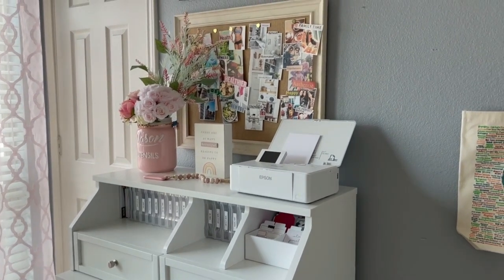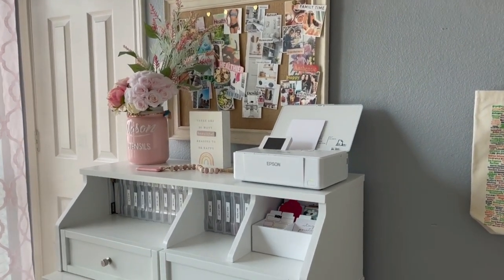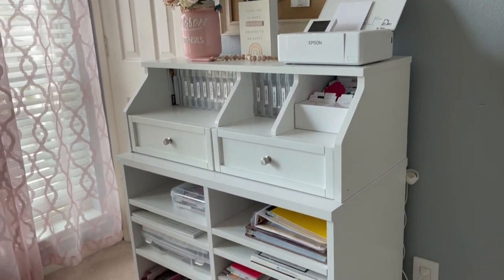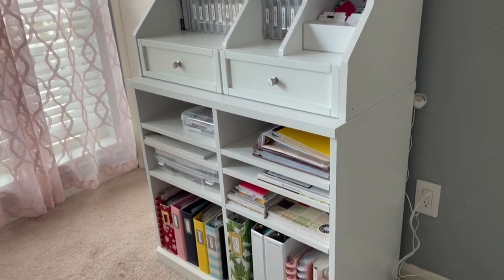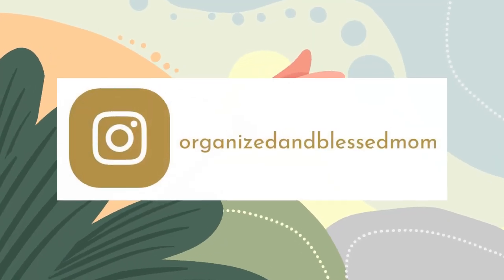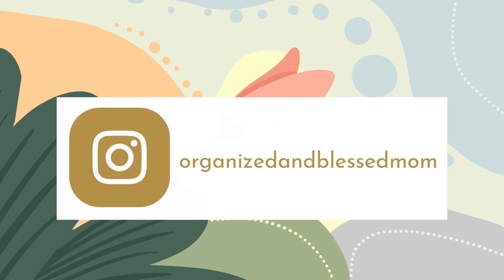Well hello friends! Today I am going to be sharing how I am organizing this unit that I have here in front of my desk. My name is Belinda, I'm the founder of Organize and Bless Mom, and I'm back with another creative idea.